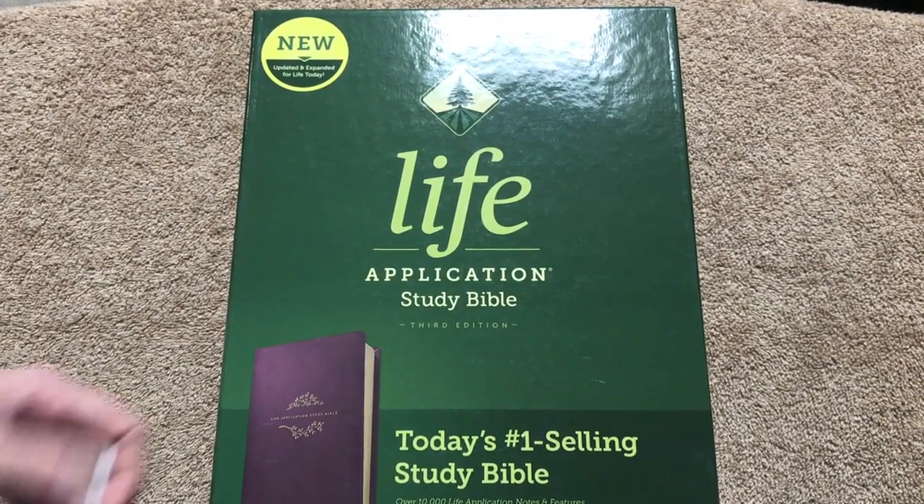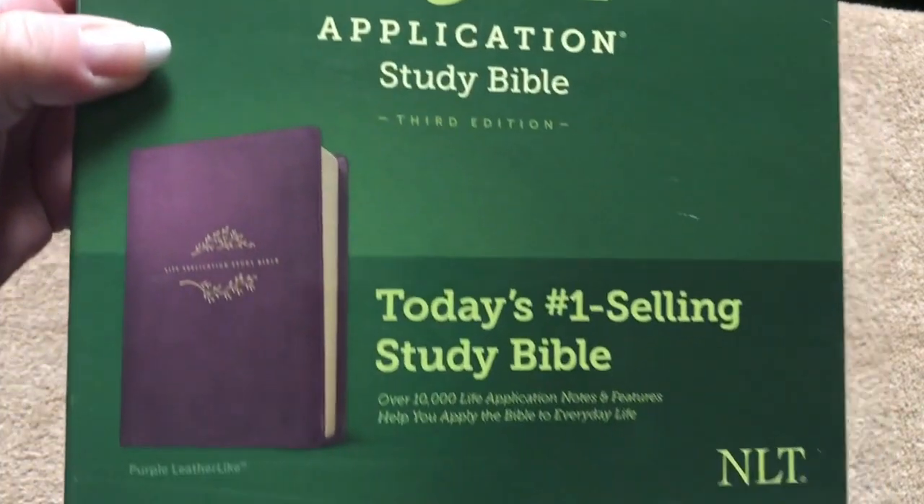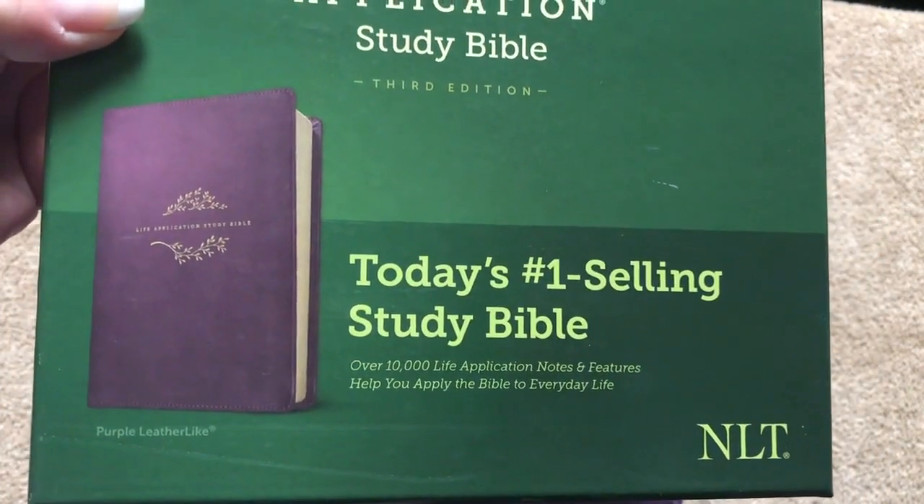Hi everybody, so today I'm going to do a review of the Life Application Study Bible. This one is the third edition, in the New Living Translation. It is today's number one selling study Bible.